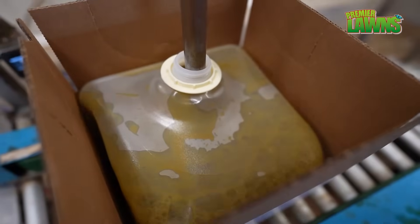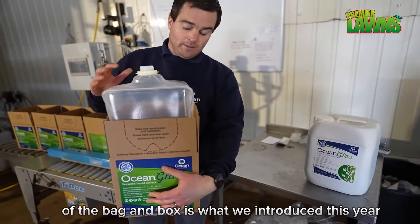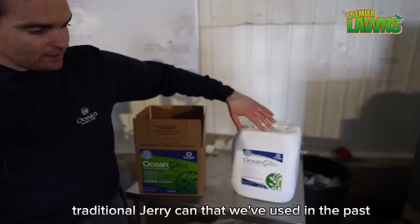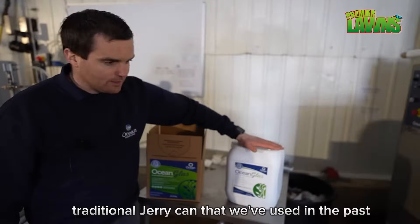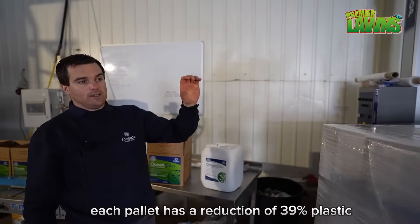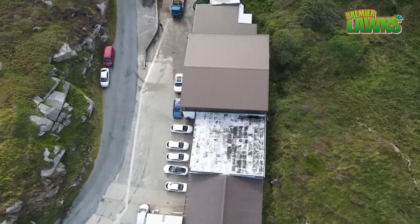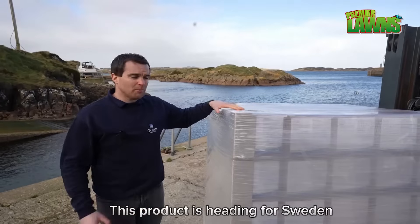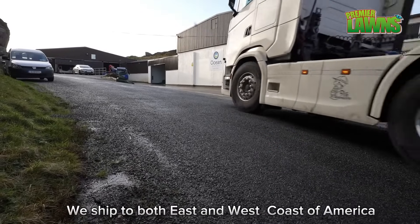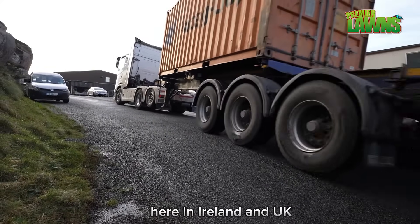This is our main packaging. You can see our new bag-in-box packaging which we introduced this year — it's a lot more environmentally friendly than the traditional jerry can we used in the past. Each pallet shipped in bag-in-box contains 1,000 litres and represents a 39% reduction in plastic per pallet. This product is heading for Sweden. We also ship all over Europe, to Asia, Australia, and to both the east and west coasts of America, as well as servicing our local markets here in Ireland and the UK.